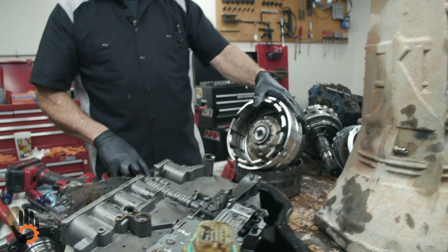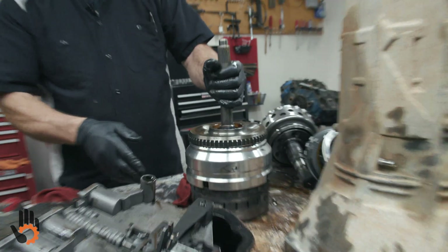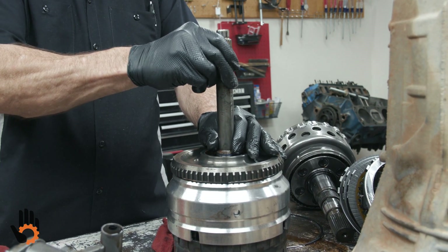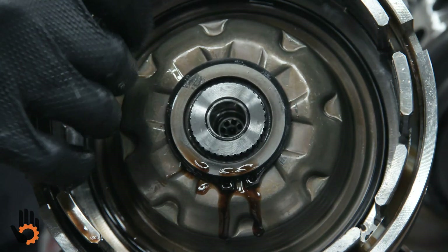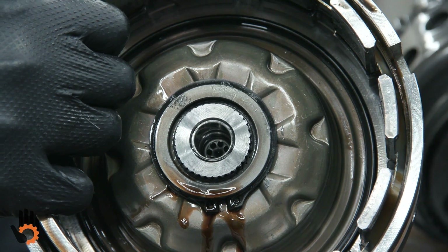I mentioned before on this input drum when we were trying to check our end play — we could hear and feel some movement. That was not end play in the unit; that's simply the input shaft moving in and out of that drum. There's just a snap ring that holds that in place, so that's what we were hearing.